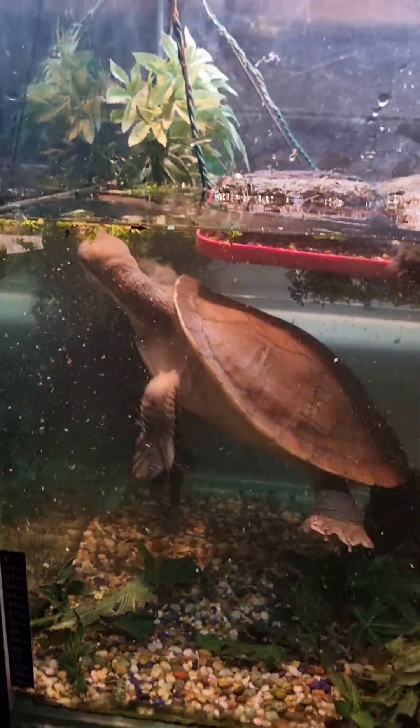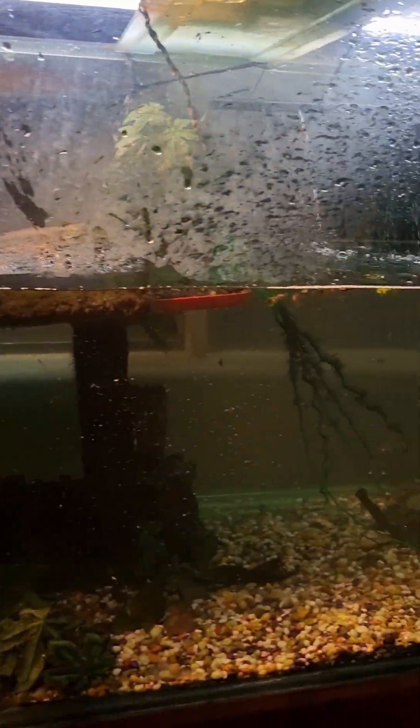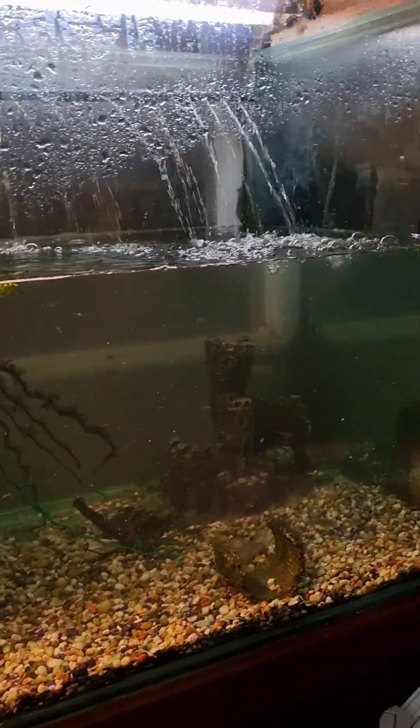The tank is looking heaps cleaner — I tried to clean it today.